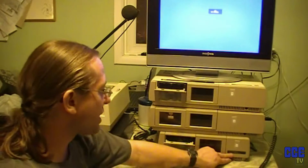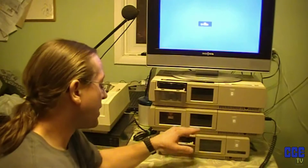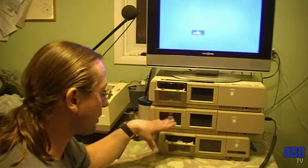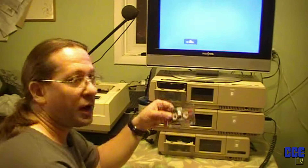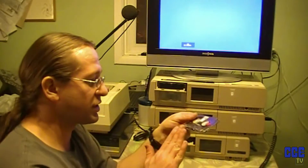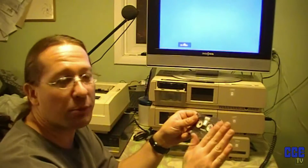The first one we're going to test is Expansion Module 3. As you saw earlier, it doesn't work, but it still sends power to the unit, and when you shut it off, the data drive turns. So that means it is getting power, so if it does erase tapes, we're going to find out. I've moved number one to a position where if it just leaves a spot on the tape, it'll mess it up and it won't load anymore.